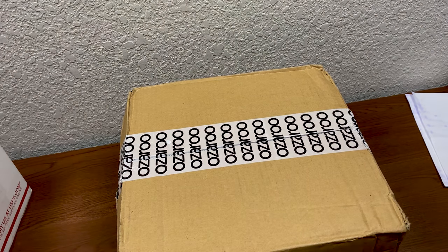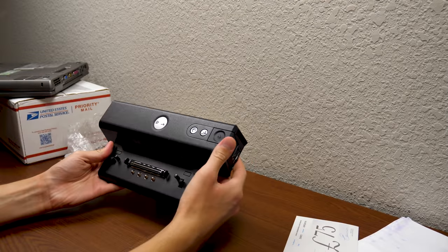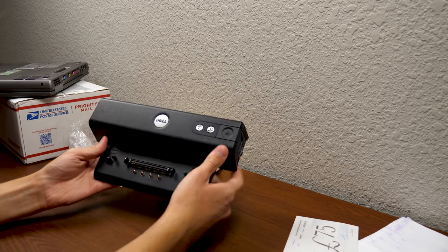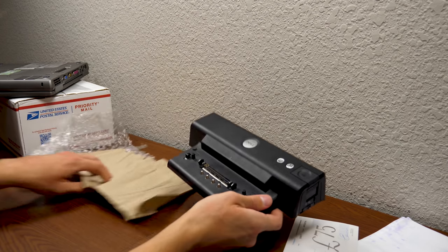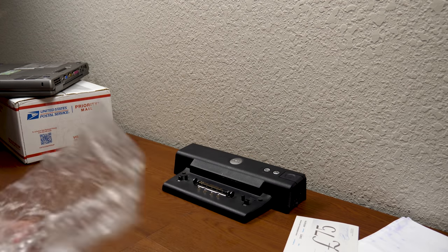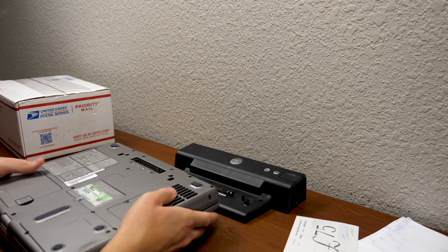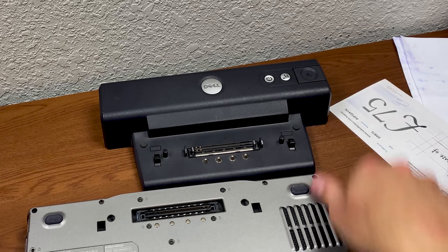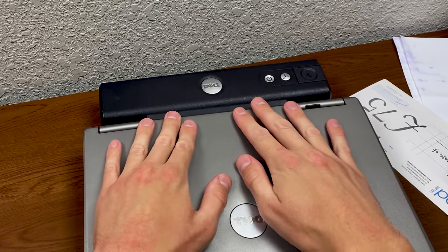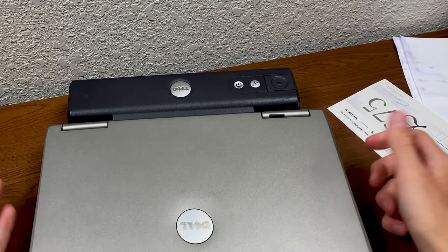We're going to open this up — it's had a long voyage all the way from the UK. Let's slice it open. There it is. I have seen some of these before; they were very common with Dell laptops from this time period. All we have to do is just set it here — and we can do it like you're supposed to, just pick up the laptop and set it on. And there we go — laptop is docked to the port replicator. It fits perfectly.